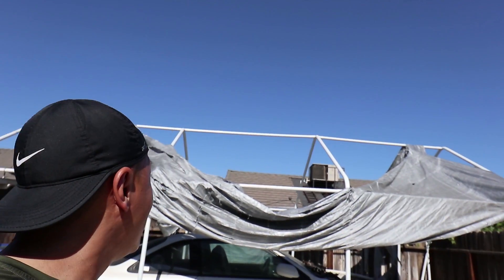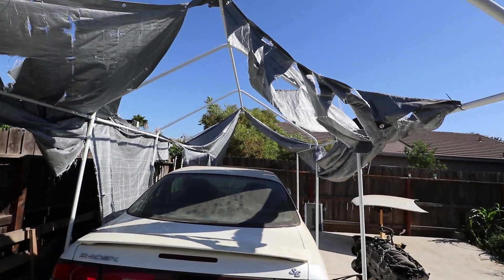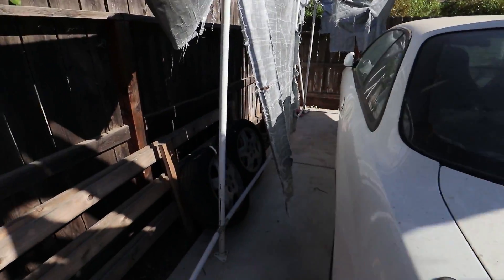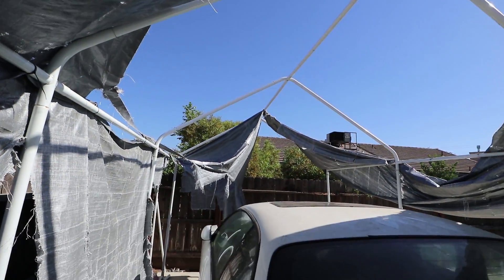Check this out guys. It's been windy for the past two days and my canopy is just torn up. Wow, look at this. That's not good. This is a Harbor Freight car canopy — it's the 10 by 17 one and I've already replaced it once. If you guys know where I can get the original car canopy, let me know in the comment section below.